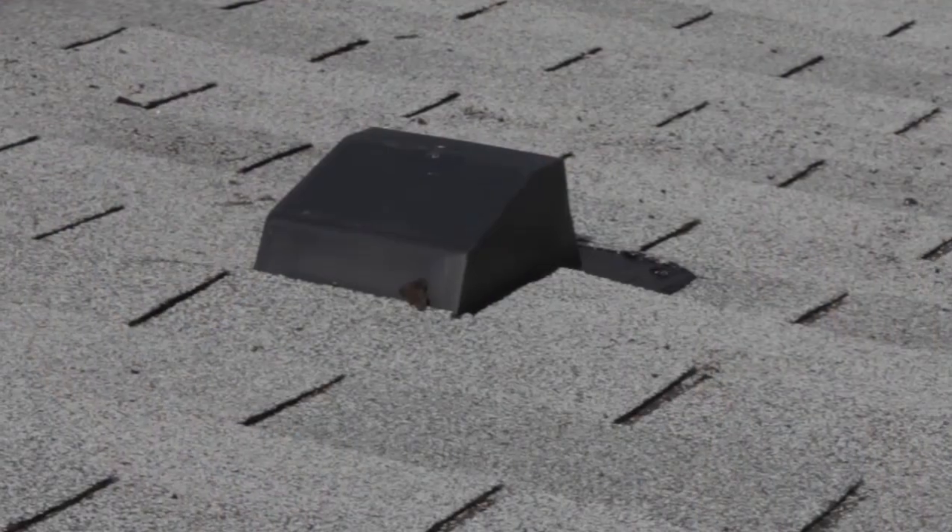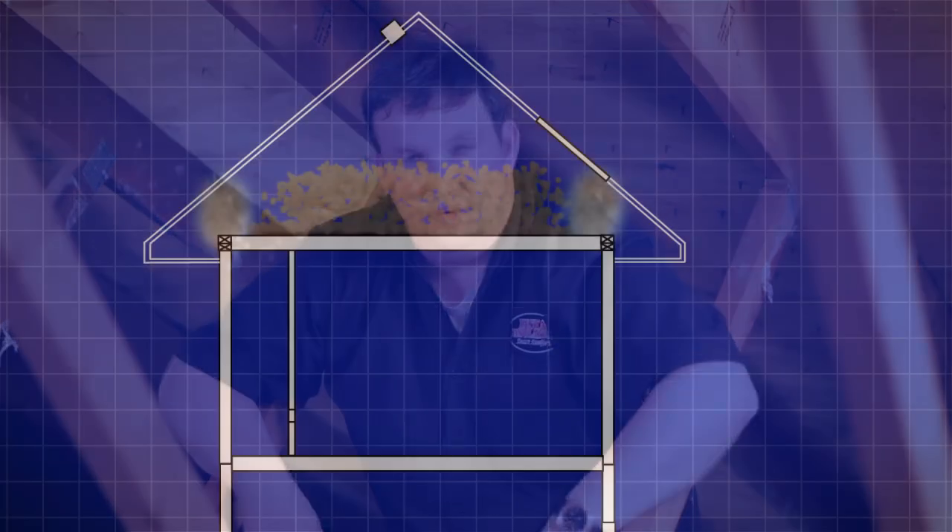In this attic, fortunately, we are exhausting out the roof, which is the proper way to do it, but we're going to have to go to an insulated hose.